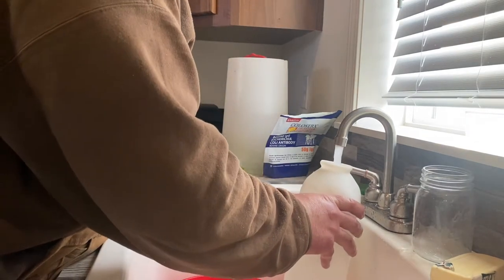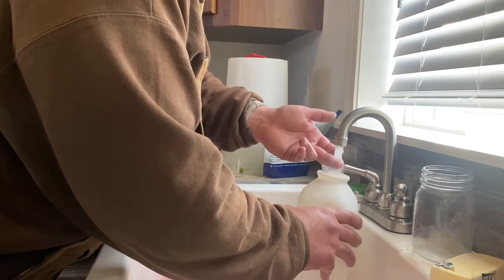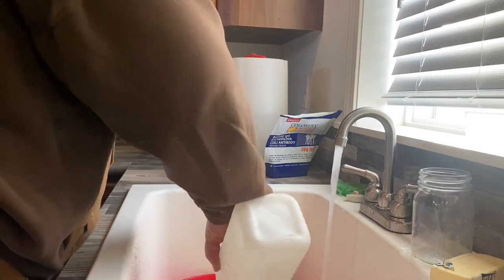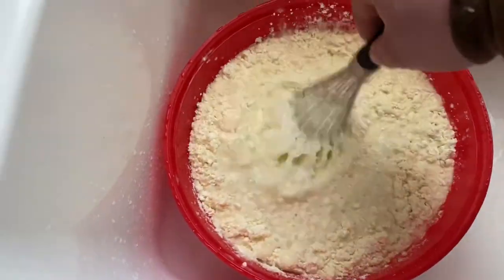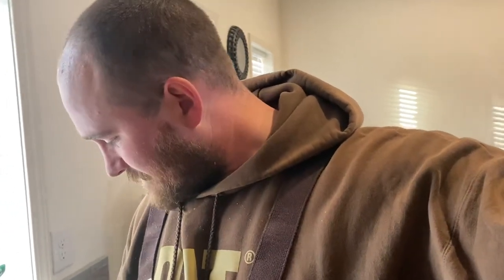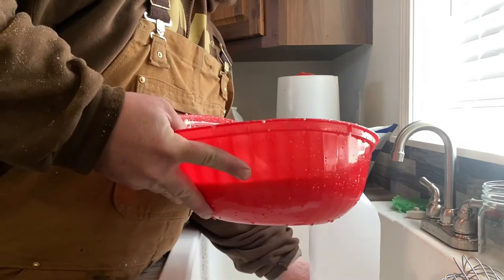I just use the bottle to measure with. I try to mix it up the best I can because if I have clumps in there it'll plug up that tube — chunks of it stuck in the end there and it won't flow very well.